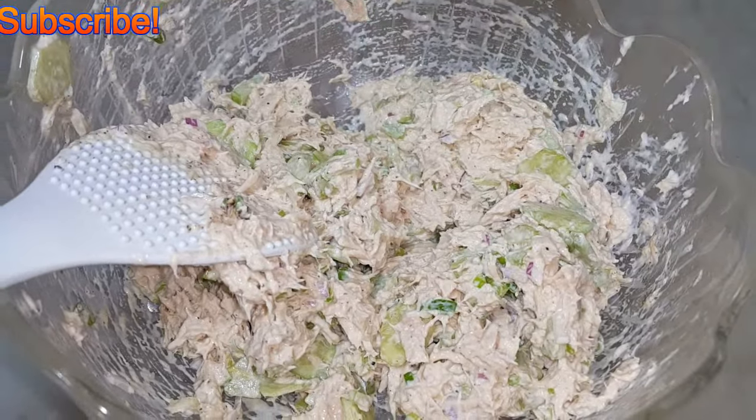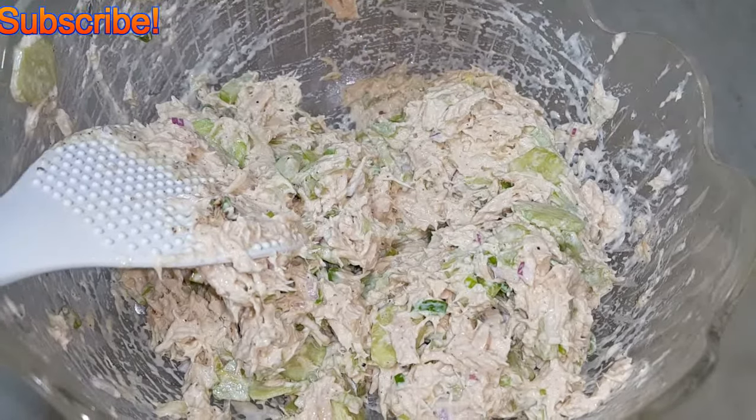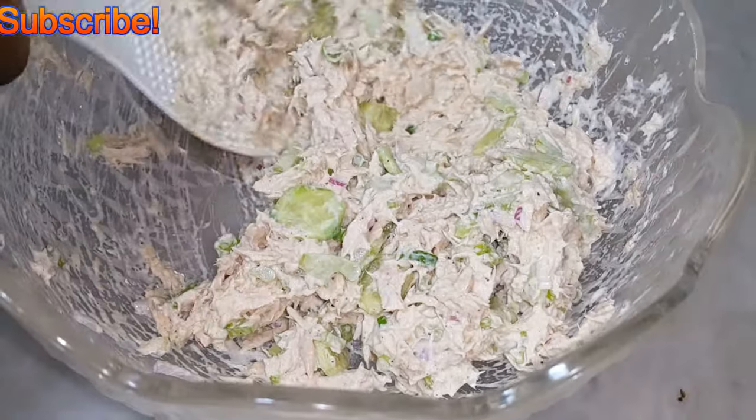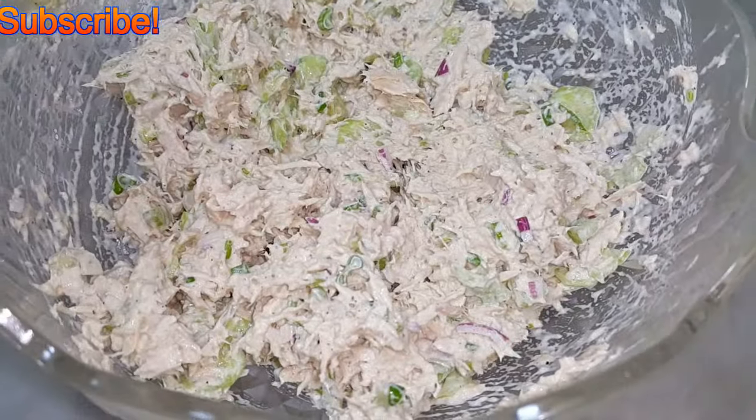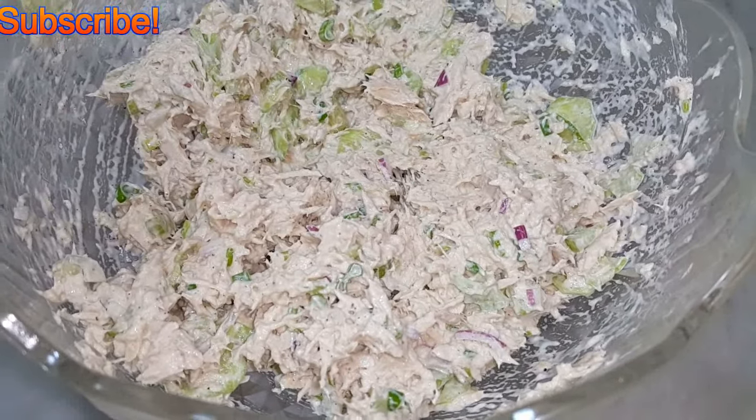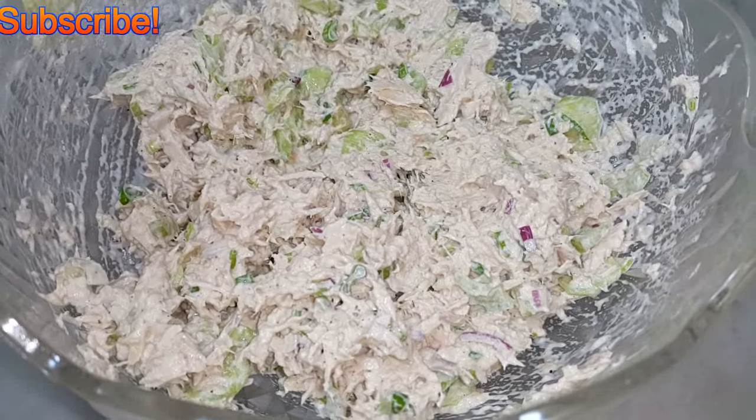Go on with a little bit of lemon and fold it again. Give it a taste along the way — you want to make sure everything is seasoned to your liking.